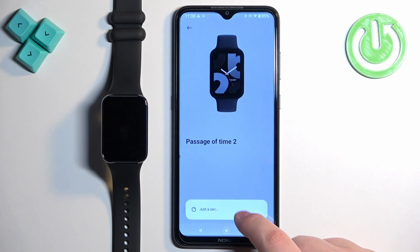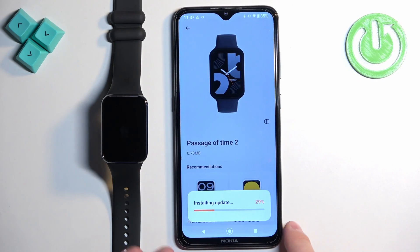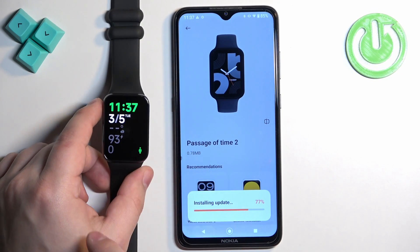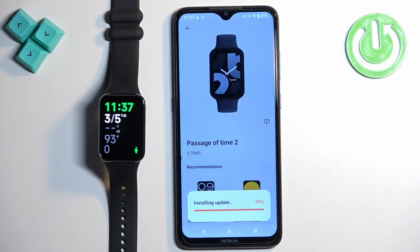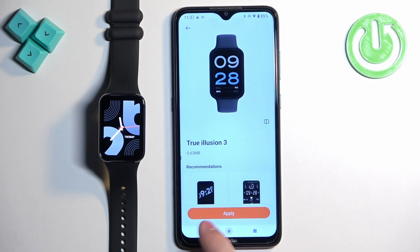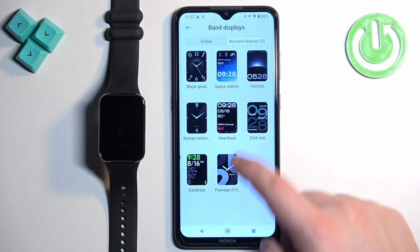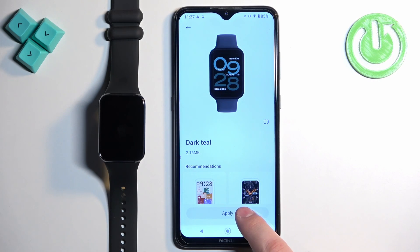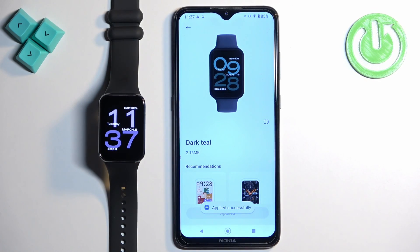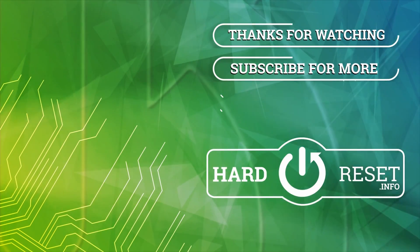Then tap on 'Apply' to apply it. I misclicked and installed a different one from the online store — as you can see it's installing the update and applying it. But to change the watch face between the ones you already have on the Smartband, find the 'My Band Display' list, find the watch face you want to use, tap on it, then tap on 'Apply' and it will be changed. And that's how you change the watch face on this device. Thank you for watching — if you found this video helpful please consider subscribing to our channel and leaving a like on the video.